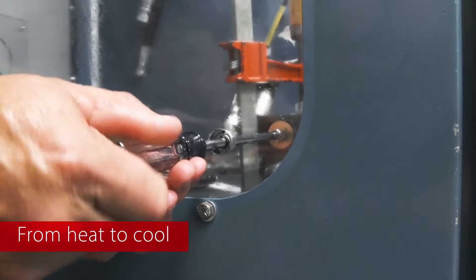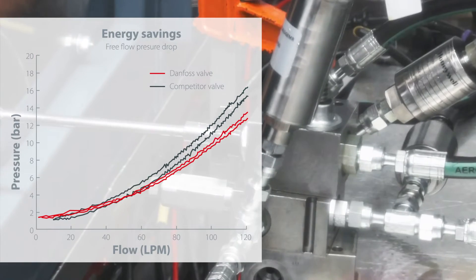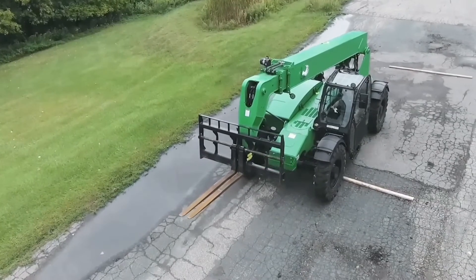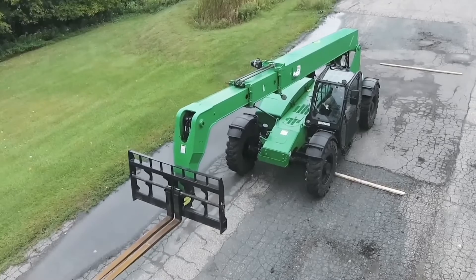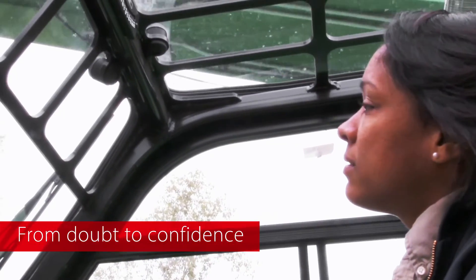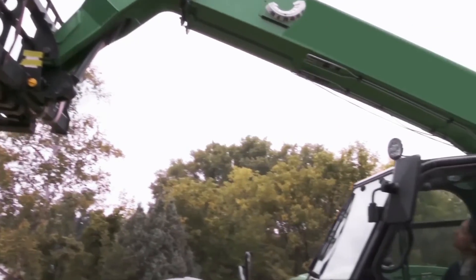Danfoss valves reduce pressure drop in the free flow condition by at least two bar, or 30 psi. This results in lower excess heat generation, higher efficiency, reduced fuel consumption, and longer component life. The improved machine stability resulting from better hysteresis provides operators peace of mind when moving heavy loads or working at height.